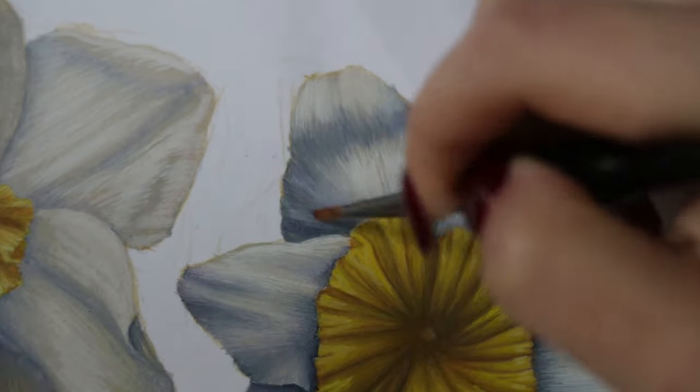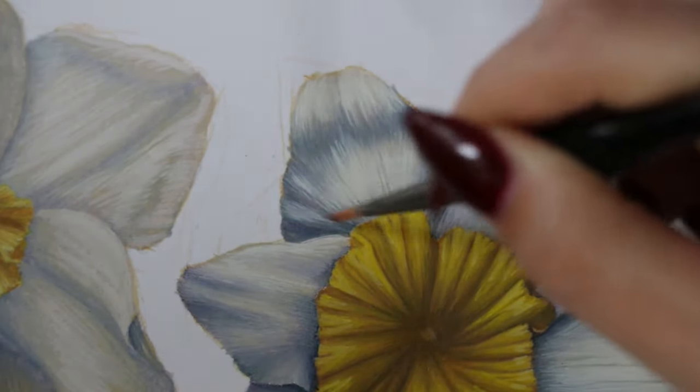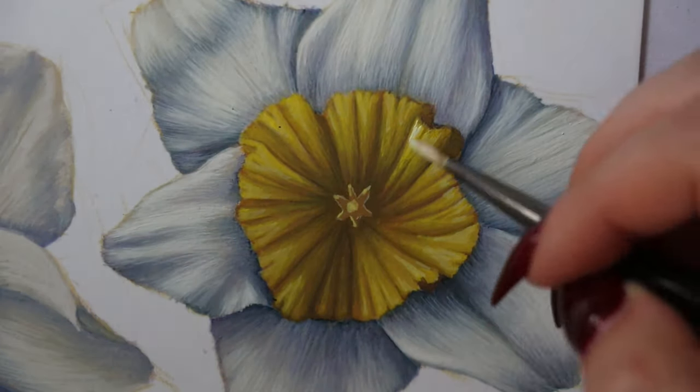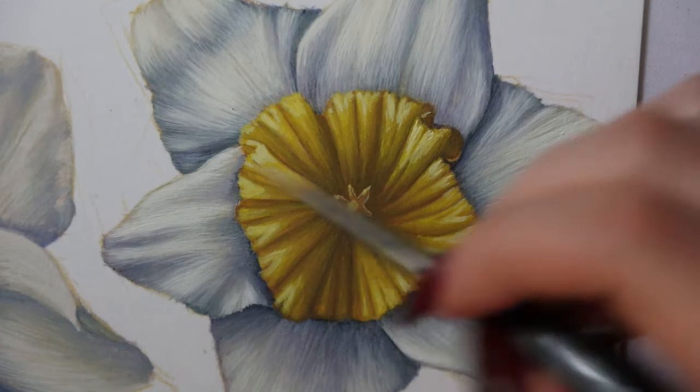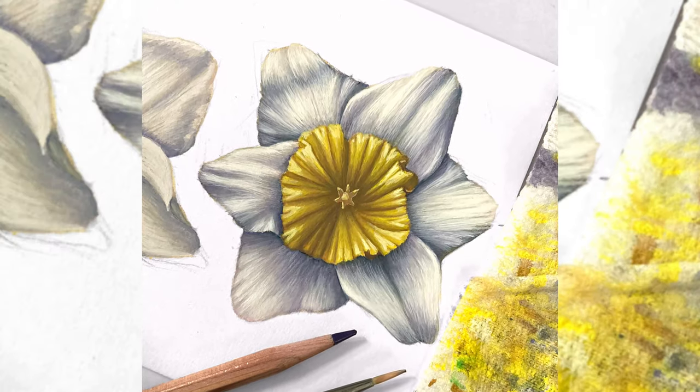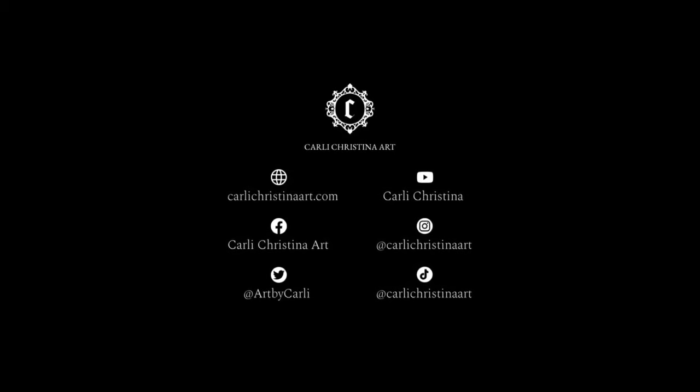For the final details I'm going back in with more white gouache paint, using a little more water than normal so it mixes with the color underneath rather than being stark white — doing that all over in different areas including the center of the daffodil. I just wanted to show a quick before-and-after of the flower I didn't work on to show the difference that these layers of contrasting colors can make on the overall detail and value of the painting. I hope this video was helpful — give it a thumbs up, consider subscribing, check out that Pinterest board, and I'll see you next week!